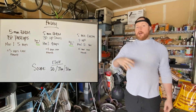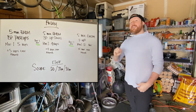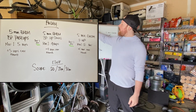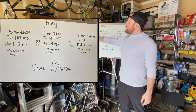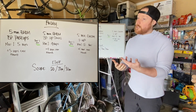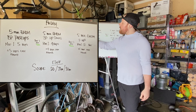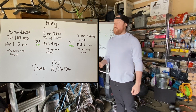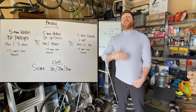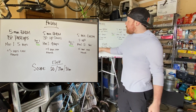Today's gonna be five separate EMOMs — every minute on the minute — with three different movements, and a minute rest in between each EMOM. Let's look at the first one: a five-minute EMOM of backpack push-ups. On minute one you're only doing five reps. You get to set your own weight in your backpack, so this can be really heavy and challenging or not. Every minute you add five reps — so minute one is five, minute two is ten, then fifteen, twenty, twenty-five.